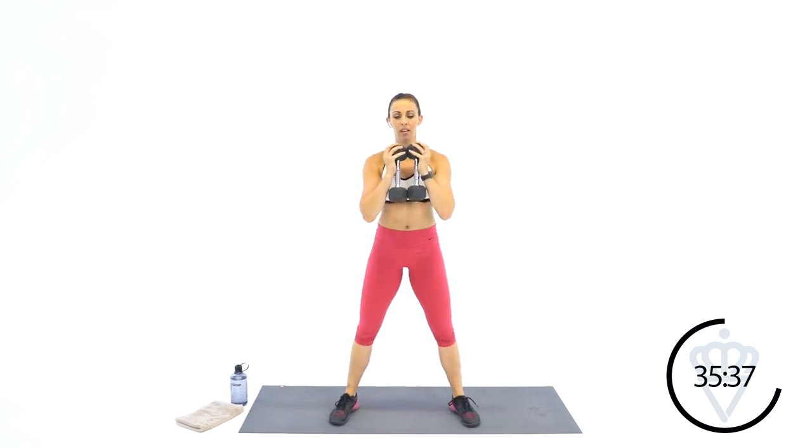Squat, stand — one minute here. Up, down, and up. Right at your chest — this just assures that your chest stays up and your butt drops low. 30 seconds. There will be a little bit of a Pilates-style move up next — we'll just use one dumbbell at a time per leg. It's an H, so you can probably guess what muscle will be involved.